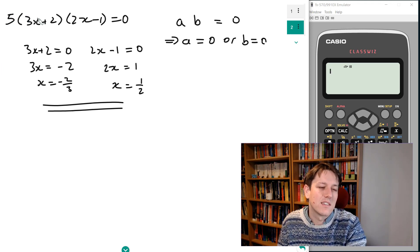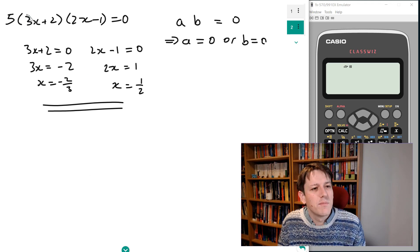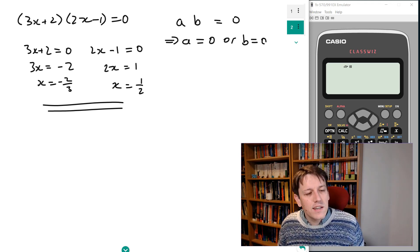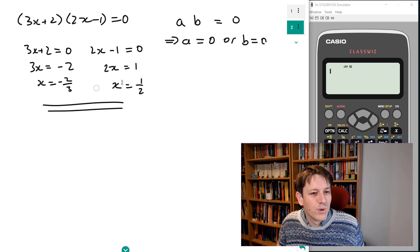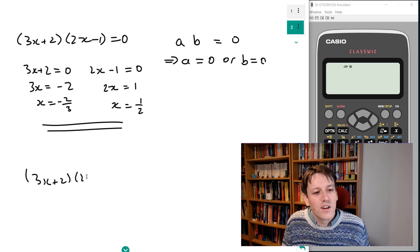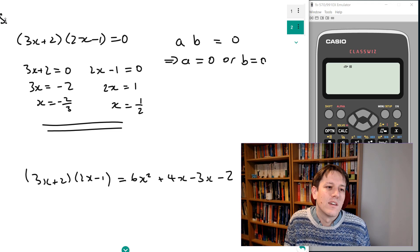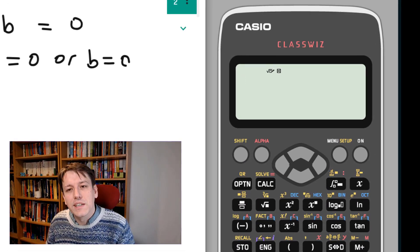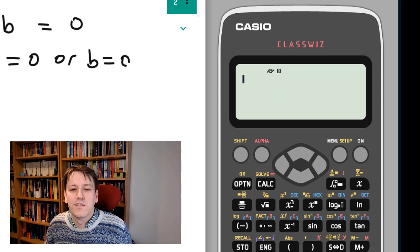There are other equations with the same solutions — ones where you take these and multiply by another constant in front. If you times it by 5, it's still the case that when you plug these numbers in you get zero. So you might want to check if there's another factor in front, but at GCSE mostly it's just going to be these. To see what the original question might have been: if I multiply out 3x plus 2 times 2x minus 1, I get 6x squared plus x minus 2, so the question could have been: solve by factorizing 6x squared plus x minus 2 equals 0.